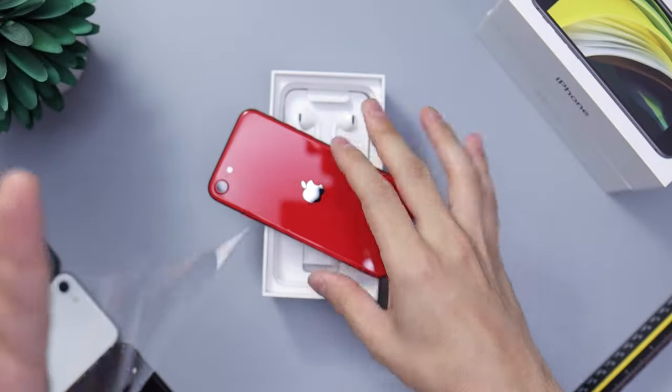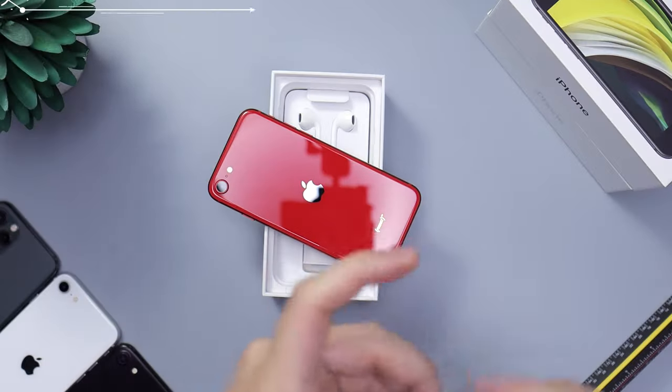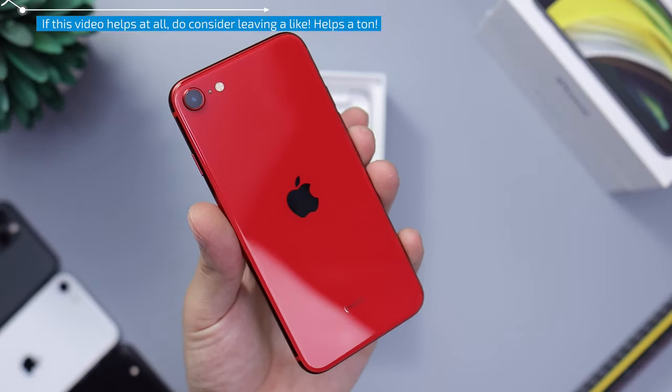And there we go. Fold the film back nicely so we can put it back in the box in a sec. And there you go — it looks very, very, very nice.